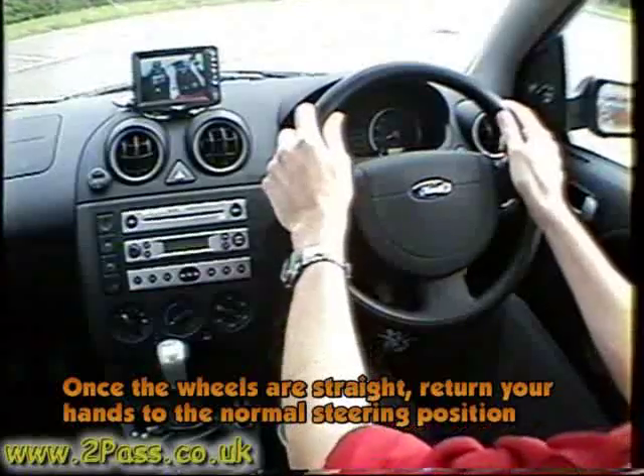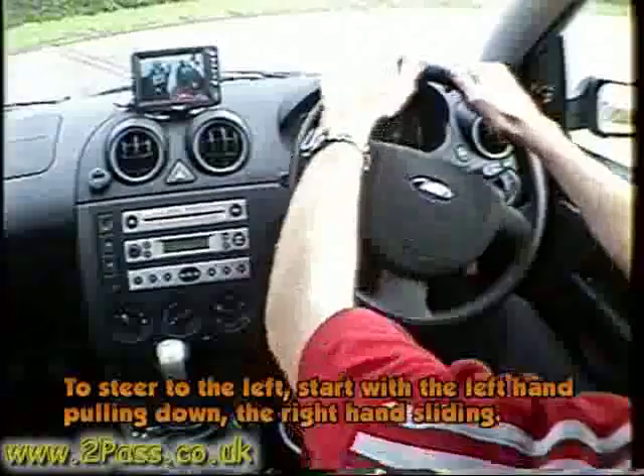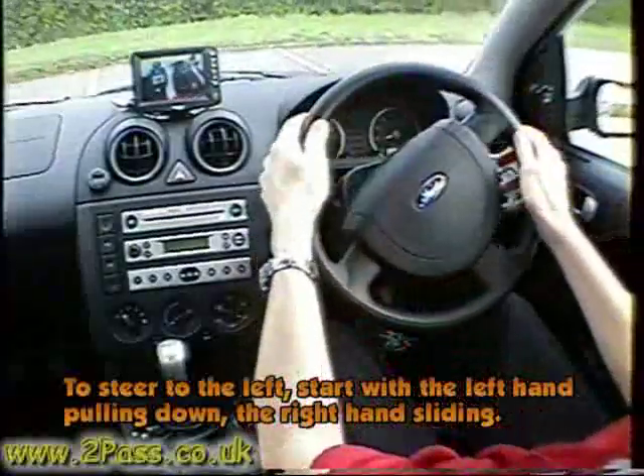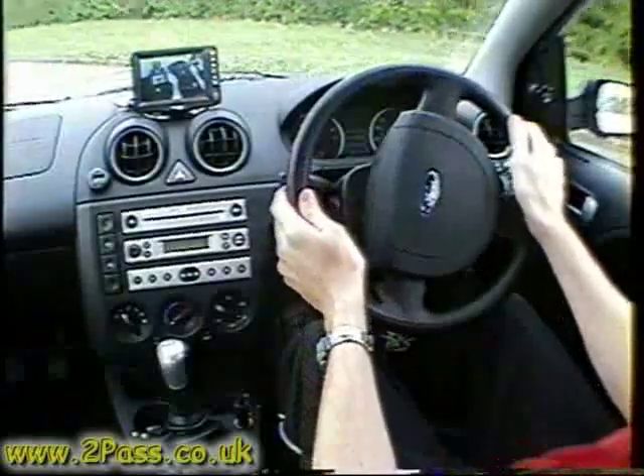Once the wheels are straight, return your hands to the normal steering position. To steer to the left: left hand down, right hand up, left hand down again. Keep the wheels nice and still with both hands gripping the wheel while going around.